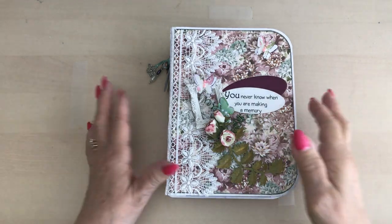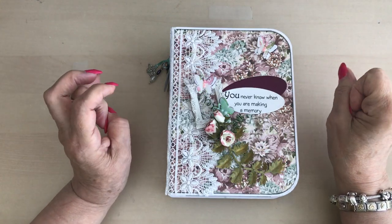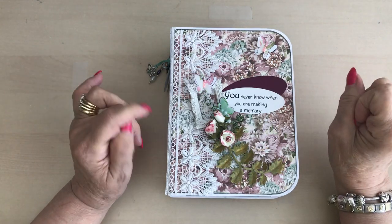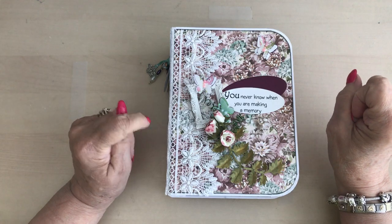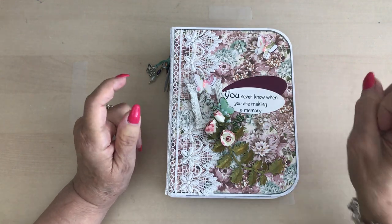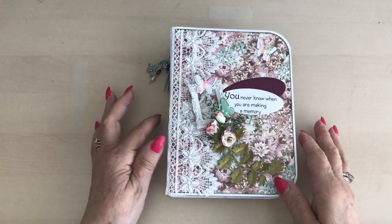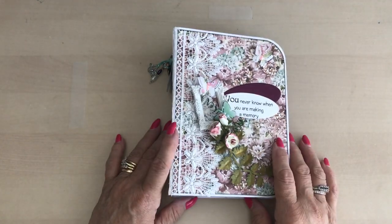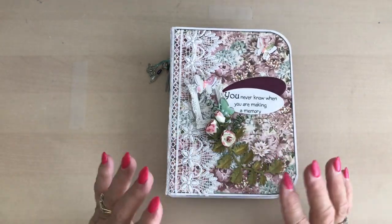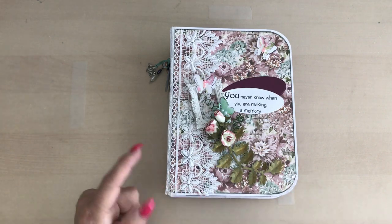It's an easy album to make. I saw Dawn — her channel is called Dawn's Creations — she has a video on how she made this. And you can adapt the size, obviously, if you're using cardstock.